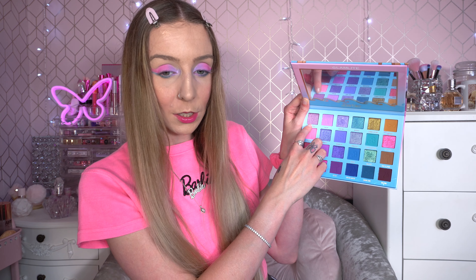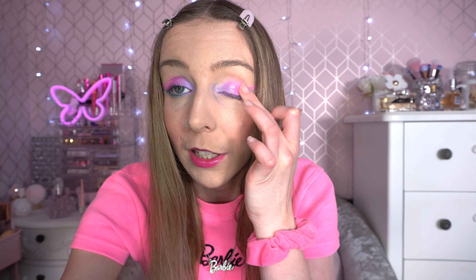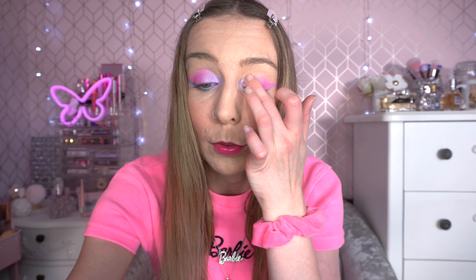Next I'm going to go in the shade Out of Office using my middle finger. It's got a pinky tint to it and I'm just going to tap that on the centre of the lid — you can really see the purple reflect. I just think these shimmers are so fairy-like and pretty. The way the light reflects off them is the best. They're really delicate too, so the colour still shows through any matte shadow underneath while giving a lovely metallic shine.